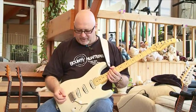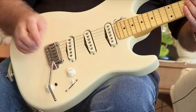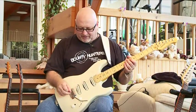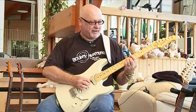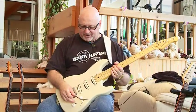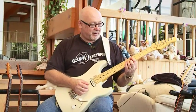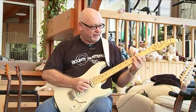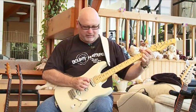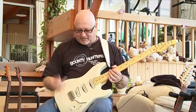Great for those sort of funk rhythms. Moving on to position four — that's neck and middle. You've got that classic out-of-phase sound. That's in passive. Kick the HDR in for active, and you've got this. As you can hear, it just sharpens everything up and gives you two great sounds.